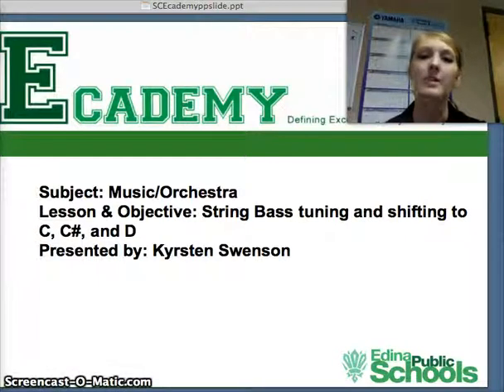Hi, my name is Ms. Munson, and today we're going to be talking about some special issues that we have with our string bass, specifically the tuning, and also when we're shifting on the G string, our C, C sharp, and D.